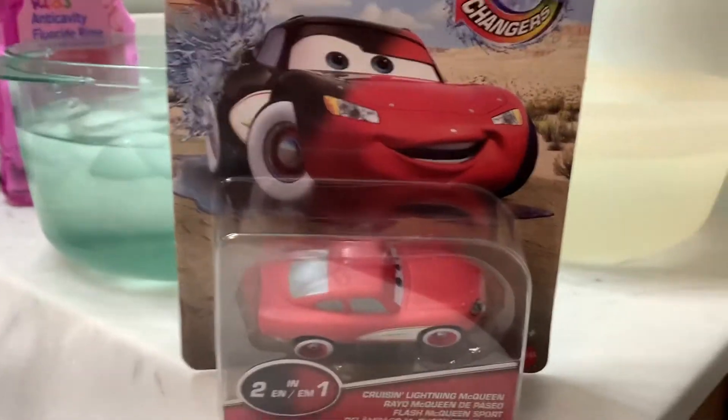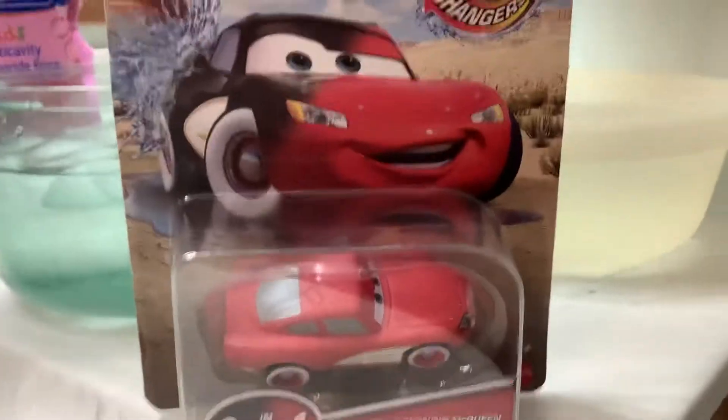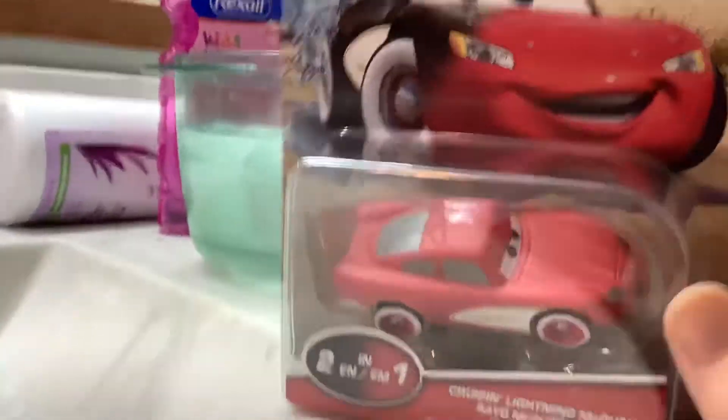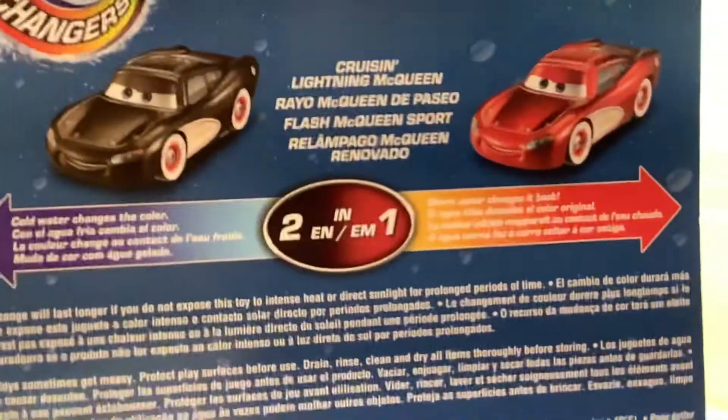Hey guys, Brett here. Today I'm reviewing the Disney Pixar Cars color-changing Lightning McQueen. My mom got this at Walmart. Here's the back of the package — you can change them with cold water and warm water. So let's open them up.